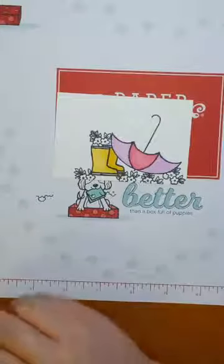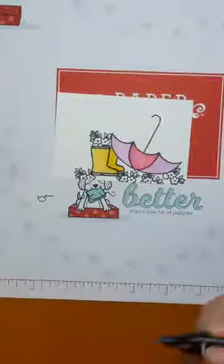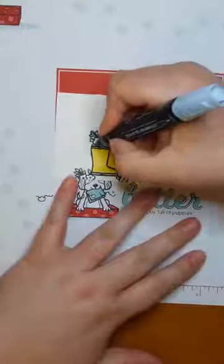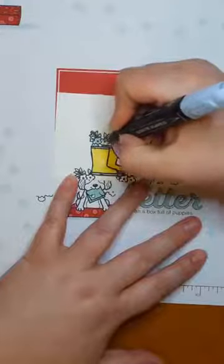Watching somebody color is almost as much fun as watching paint dry — sorry guys, at least this ink dries faster than paint. All right, so we've got our umbrella, and now we'll color in some flowers real quick. We'll just do some blue flowers — we'll pretend like they're forget-me-nots because they're teensy tiny.